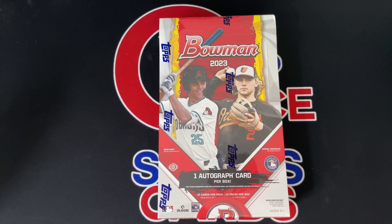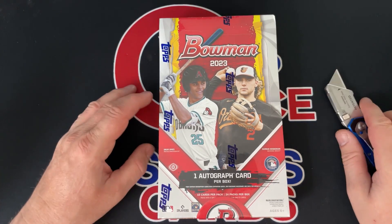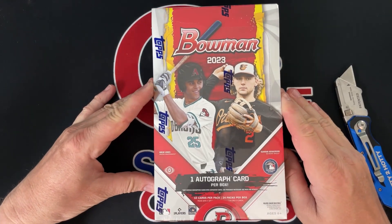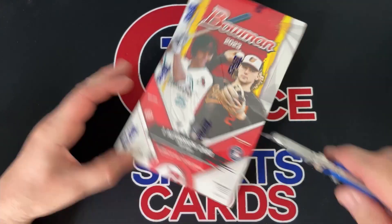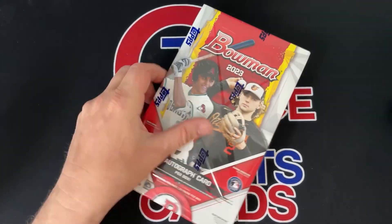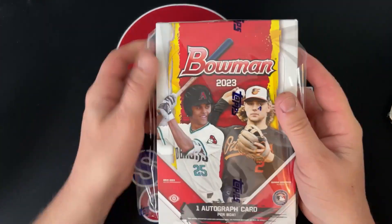What is up, Scott here with Top Toy Sports Cards. Today's video is one of my favorite rips of the year, probably my favorite baseball rip — 2023 Bowman. This is the hobby box, got it off the COMC website.